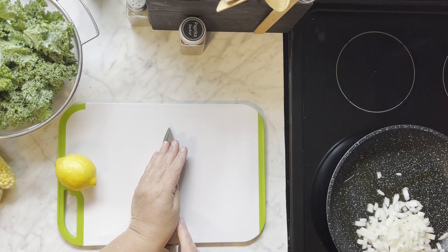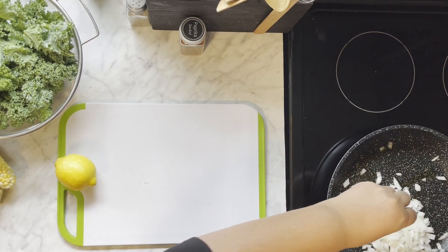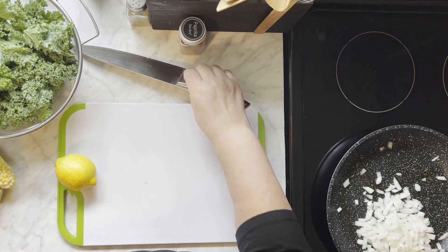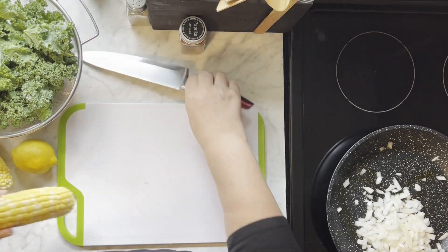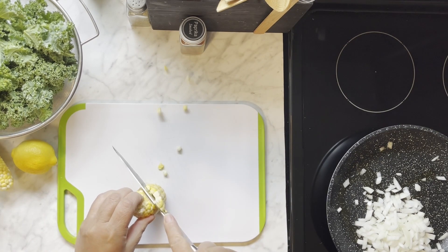Put the onions in there and then we're going to use fresh corn. So we'll cut the corn off the cob.